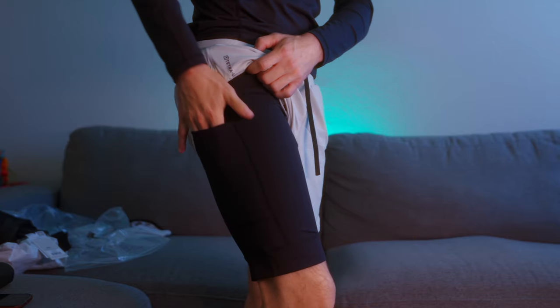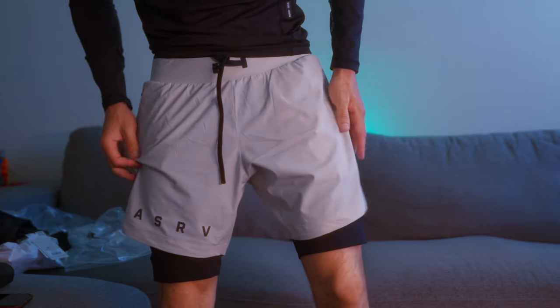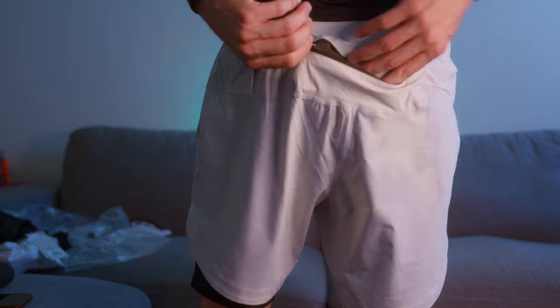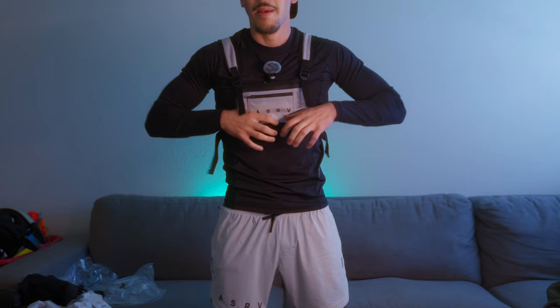It's got a little phone pocket right here — that's really all it'll be used for. These are super cool; I actually really like them, I didn't think they were gonna be this nice. I believe both shorts also have a little pocket in the back.